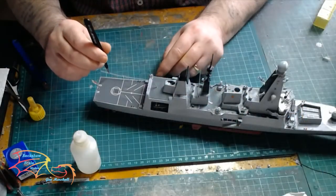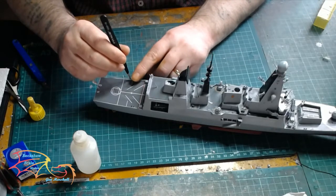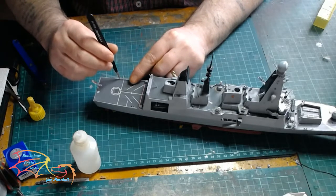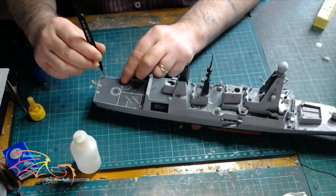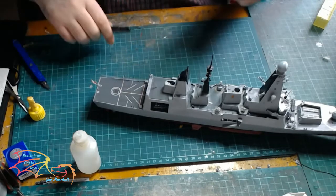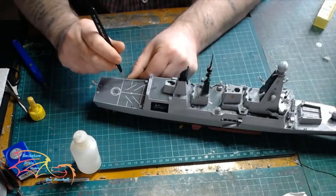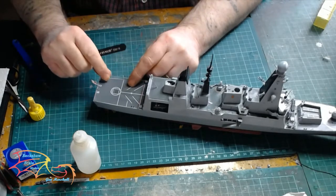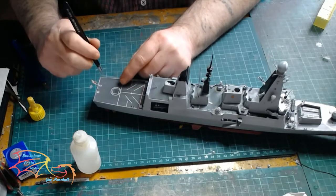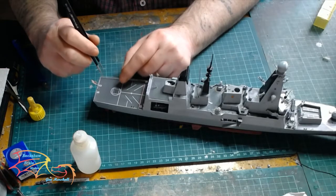The last thing I do on the build is to put some handrails on. Now these don't come with the kit — I had some spare line around so I'm just placing them on. All I do is cut them to length and use a little bit of superglue to attach them. Some people like using naval PVA glue to attach these — whatever works for you is fine. Just remember if you're using superglue, the bond can be a little bit brittle sometimes from plastic to metal, so just be careful of that.